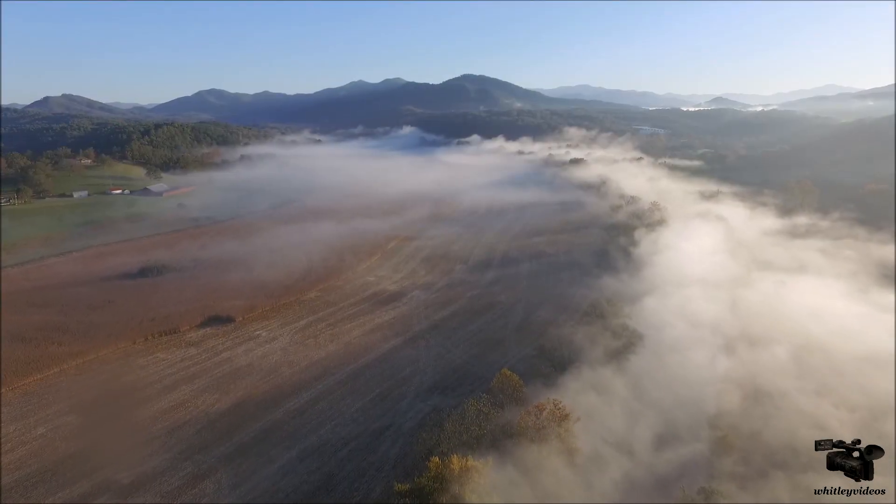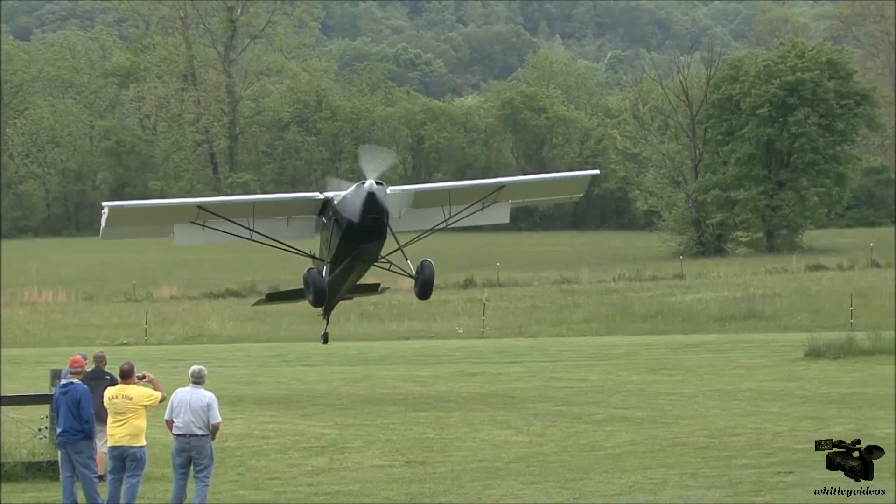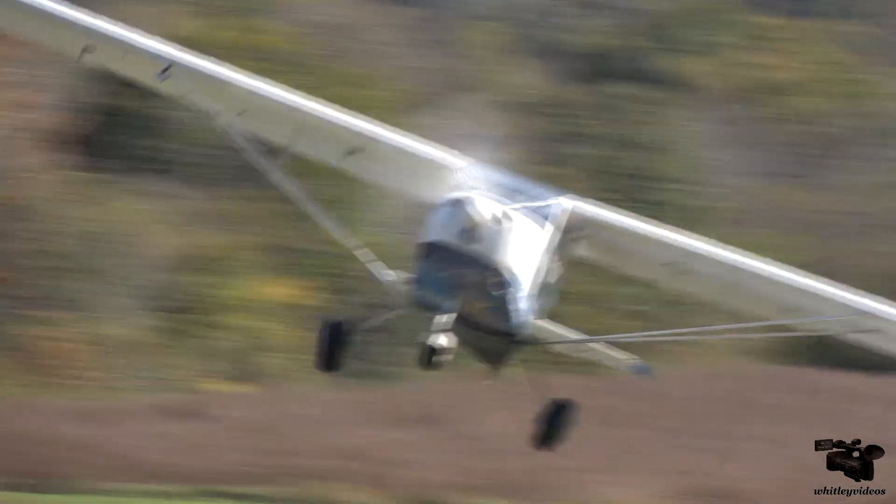I was filming recently at Oshkosh 2019. Dennis Carley from U-Fly-It Light Sport Aircraft said they were building an Aerolite 103 from a kit in a tent next to the ultralight field. Join me in this unique view of the build process. This is Wayne Whitley. I'm a retired computer design engineer and now I create adventure videos for fun. Come along with me and enjoy this Whitley Videos adventure.